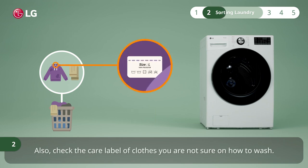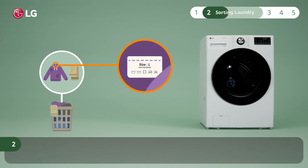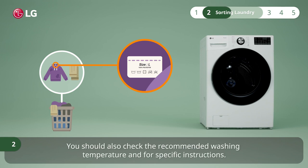Also, check the care label of clothes you are not sure on how to wash. Make sure the clothing is machine washable. You should also check the recommended washing temperature and for specific instructions.